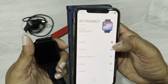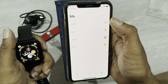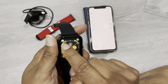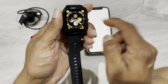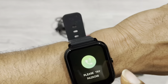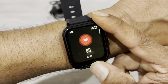You can see all the menu options here: notification, alarm, shutter, favorite contacts, and others. Under profile and health, you can see steps and sleep monitoring. Now it's measuring my heart rate.